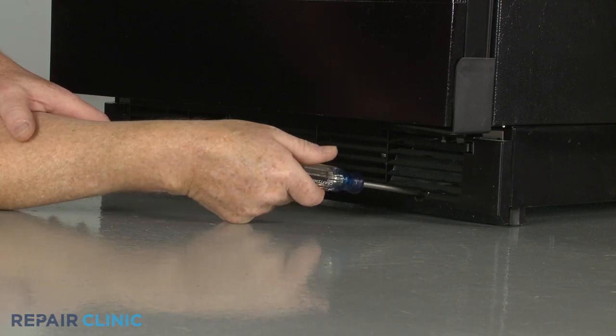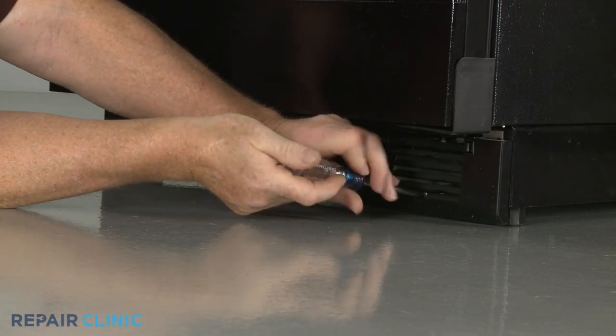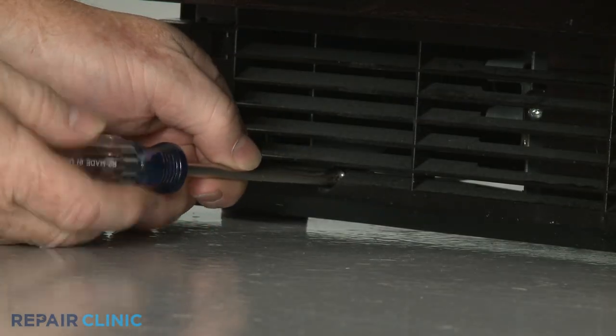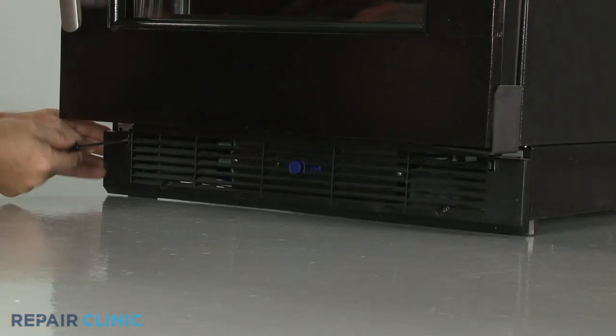Use a Phillips-head screwdriver to unthread the two mounting screws securing the base grille. You may need to depress the tabs near the top of the grille to fully release it.